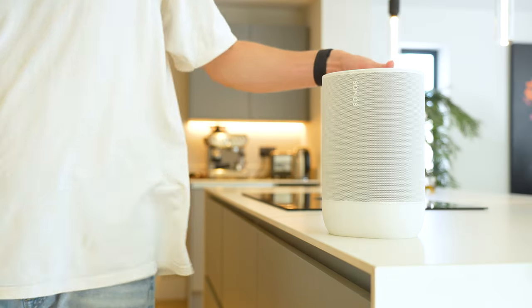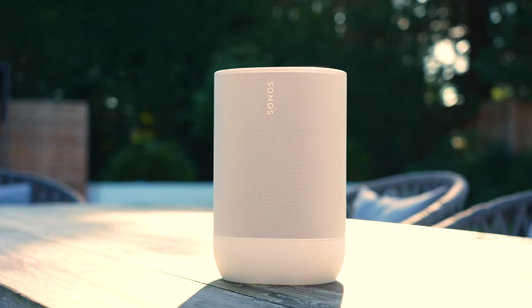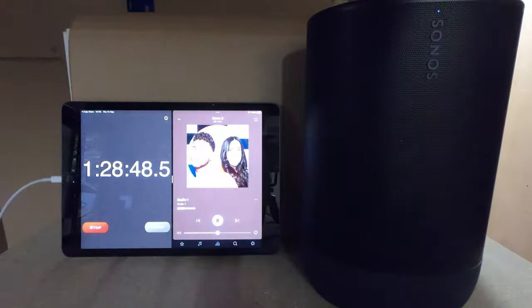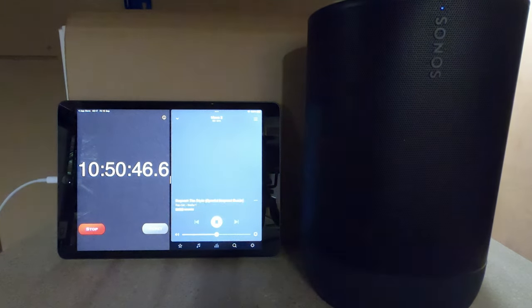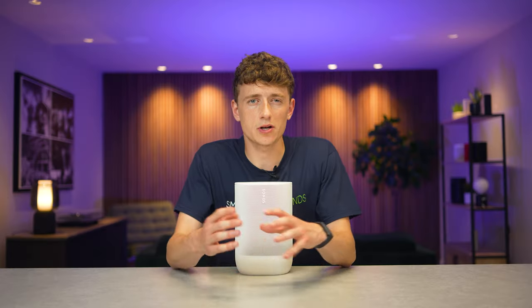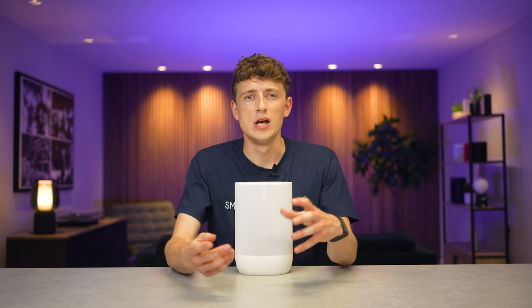One of the main upgrades is battery life. The old Move launched at 10 hours, later updated to 11 hours via software. The Move 2 claims up to 24 hours at moderate volume over Wi-Fi with voice assistant enabled. In testing with both power saving modes off at 50% volume over Wi-Fi in a cold studio, the Move lasted 22 hours. In a warmer space with Wi-Fi power save on, it should reach or exceed that 24-hour claim.